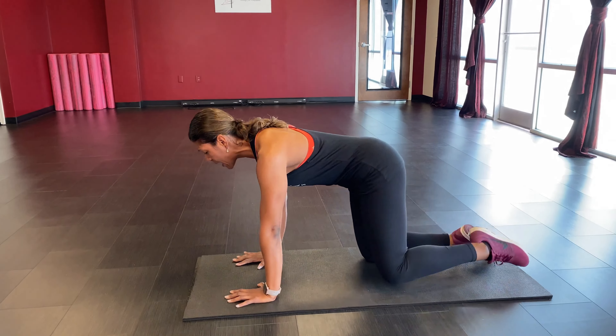Other side — bend and extend, other leg. Take it up for one through nine, then hold it out for ten, tap it down, lift it up, and pulse for ten: nine, eight, seven, six, five, four, three, two, one. Remember, we don't want to just kick and throw the leg out — really tap it and control it. Bring it on down, shake it out, breathe, and move those hips side to side.